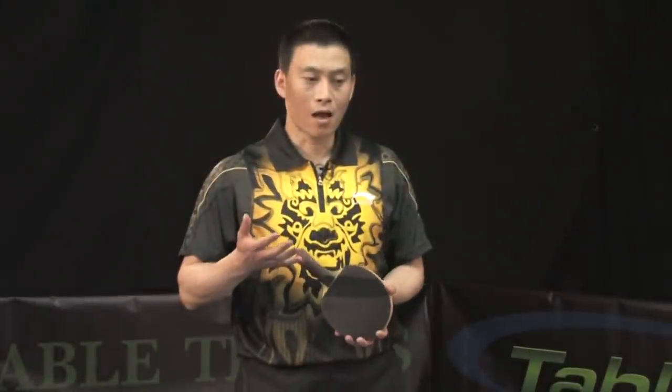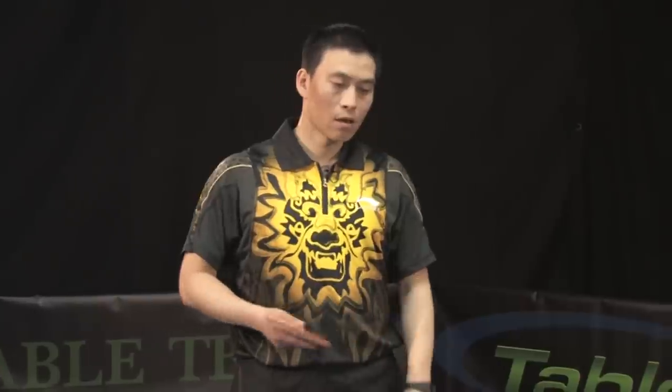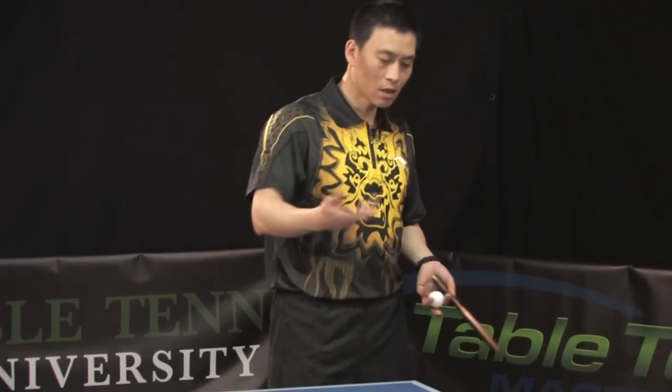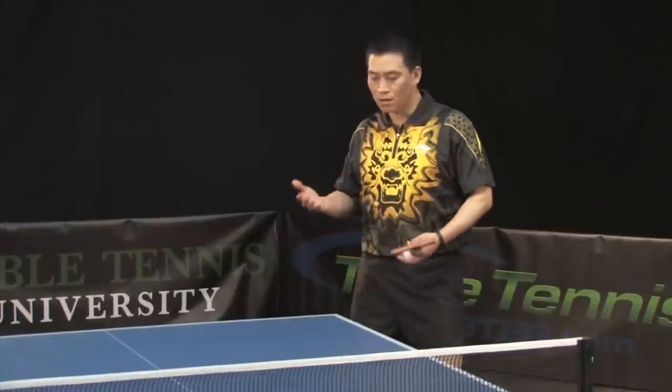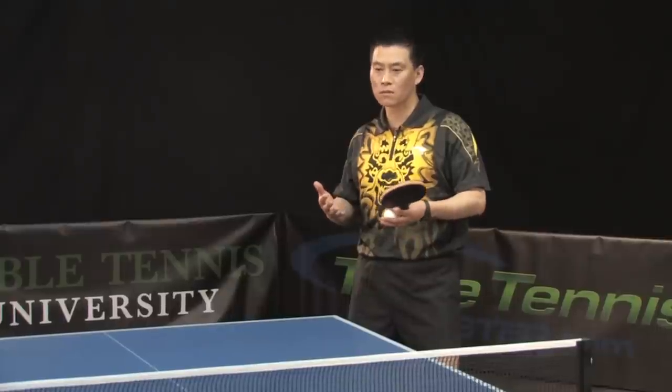You ask for a drill to help you serve and loop — yes, we have a drill for that. After serving, you're thinking you want to attack, but most times what happens is you think, 'I have no good chance,' and you just push back. When you practice this, you have to know: serve and attack are combined. That means try to make it one movement.